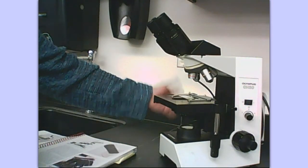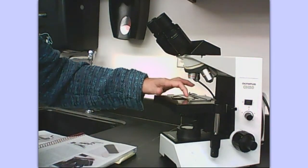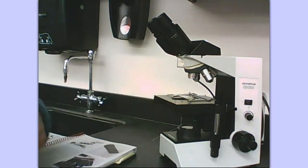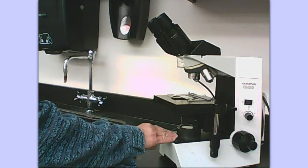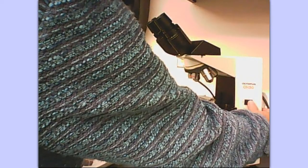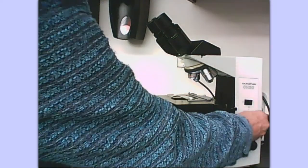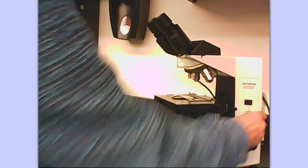On this particular microscope you can raise or lower the condenser, and that also plays a role in how much light comes through. Your slide needs to be over that opening above the condenser, in the center of the stage. Here is the illuminator switch — the light switch. This particular microscope comes with a dimmer switch so that you can adjust the amount of light coming through the microscope.